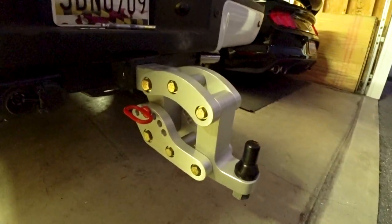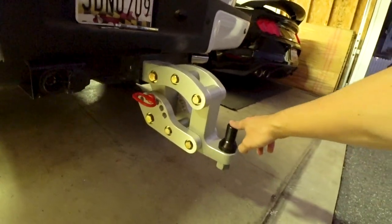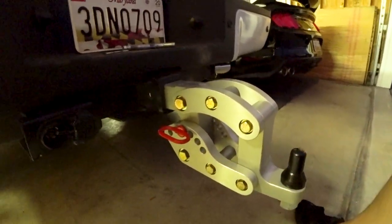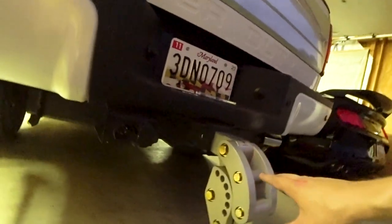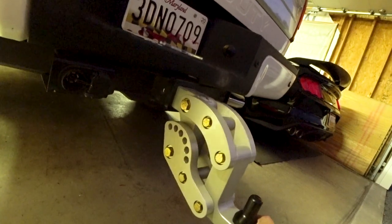Here you have the Rhino Hitch on the back of the F-350. As you can see, this thing is so bad to the bone. There's a little pin on the side where you can take it out like this. And then it moves all over. So if your truck is super lifted, super high off the ground, you literally can have all these different angles.